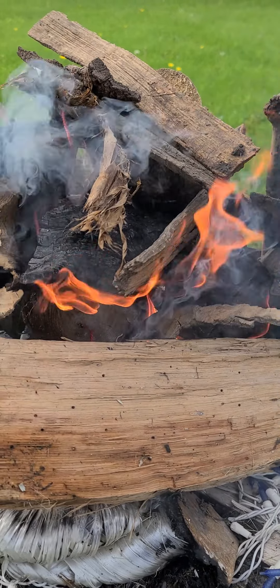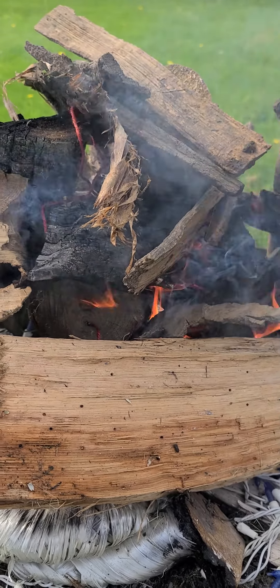All right, so I put some more kindling on top here. It's still burning really hot. I'm actually very impressed with these so far.